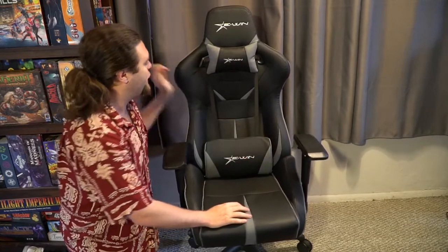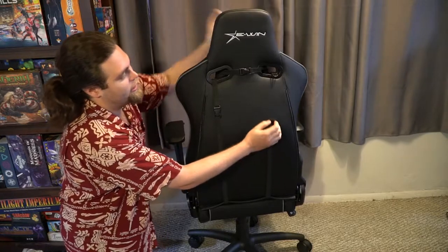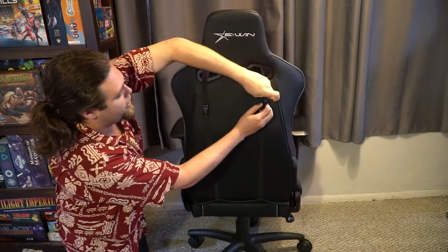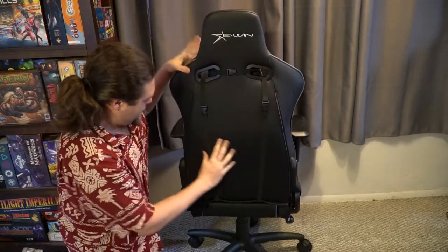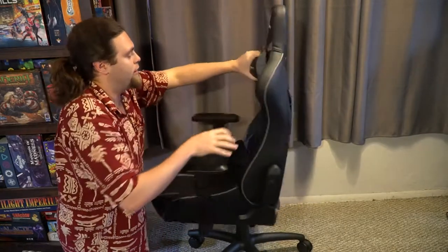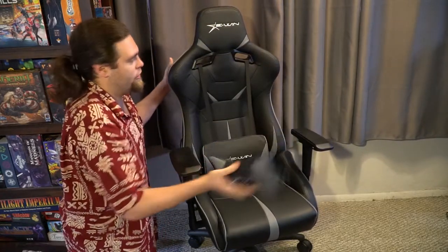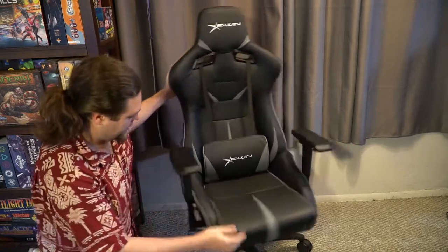This has lumbar support that attaches from the back with straps, and if you don't like it, you can simply unclip it — really easy to put together and take apart. It also has supports where you can take them apart and reduce the amount of padding inside. The headrest is also really easy to remove; it just pulls right out, no big deal if you don't want it.